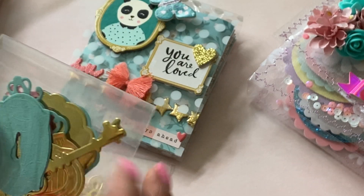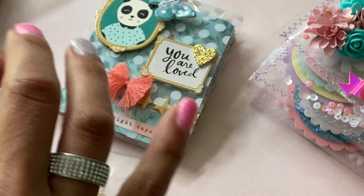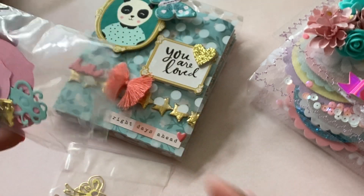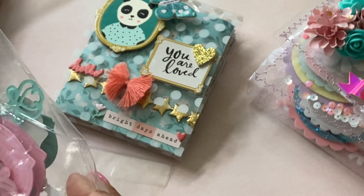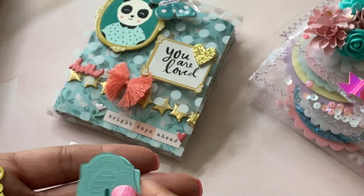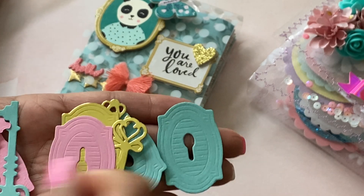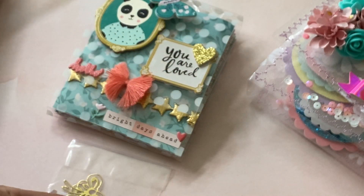This one has some more cute embellishments. Let's see what these ones are. It looks like there's some labels and she cut them in really pretty colored cardstock. I love these colors, so pretty. And there are some other little pieces in here — they're keys, like a little keyhole. How cute! Look at that. Super, super pretty. Thank you so much for these little embellishments. Love them. I don't have this die, believe it or not. So thank you, thank you so much.